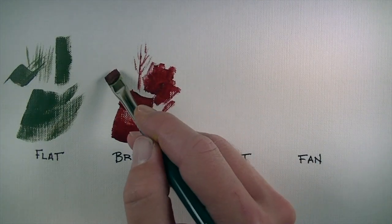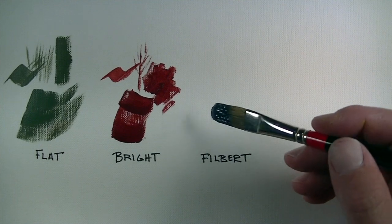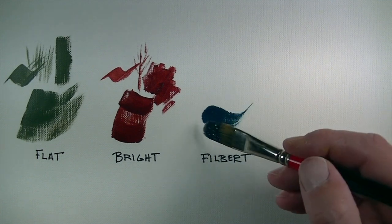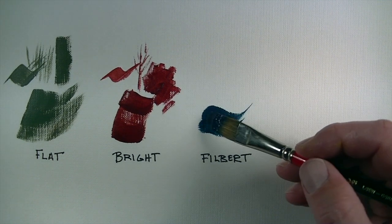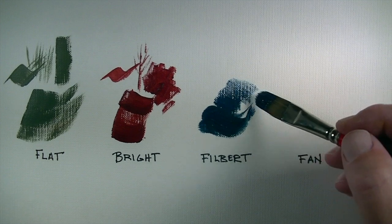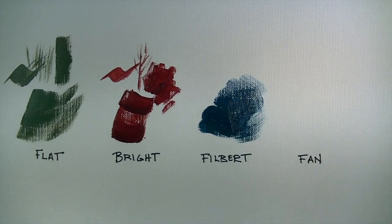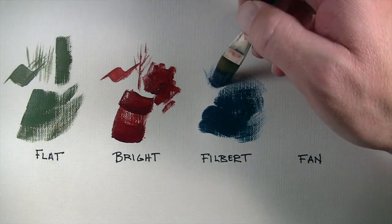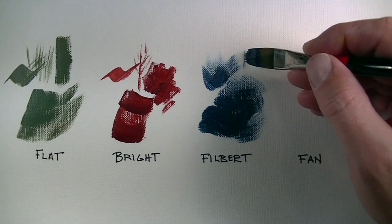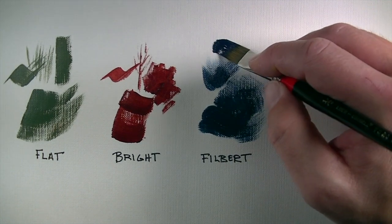With a bit of solvent mixed with the paint, the paint flows a bit easier with a bright brush. The next brush is a filbert brush, which has somewhat of a curved tip. Filbert brushes are really sought after because of the brush strokes they produce — you can create a variety of different strokes, though a filbert wouldn't be the best selection for sharp edges. You can still use the edge somewhat, but you won't get those nice sharp lines you get with a flat or bright brush.